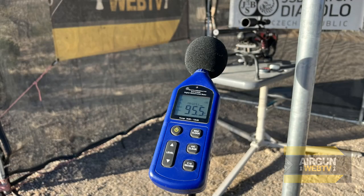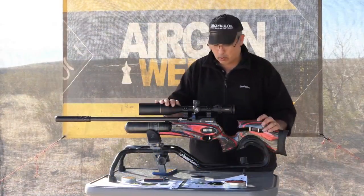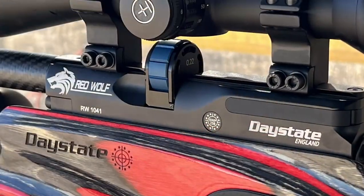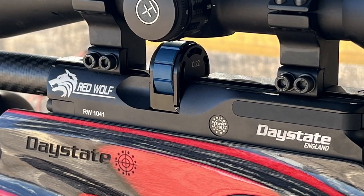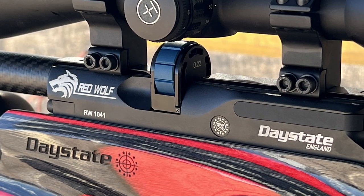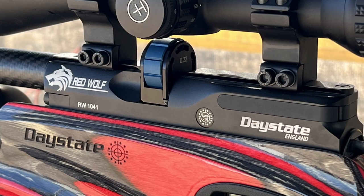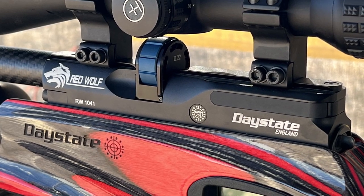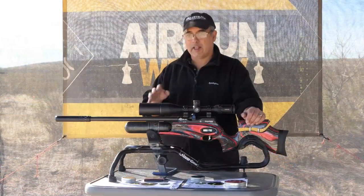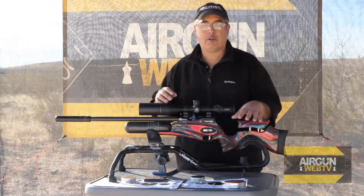The noise — we're talking 95 dB right at the muzzle. The magazine is an 11-shot mag, which confused me a little bit when I was shooting today. I realized there are 11 shots in there, so all my groups I shot were 10 shots.